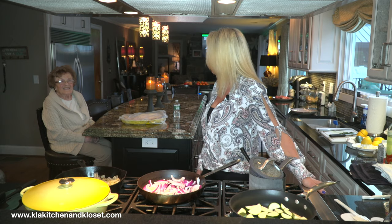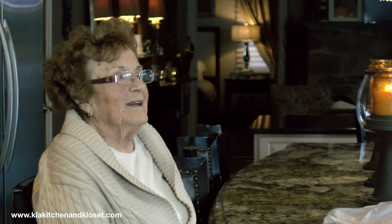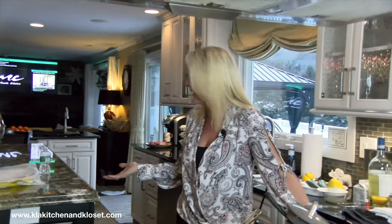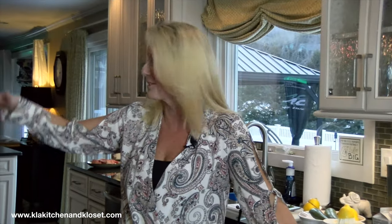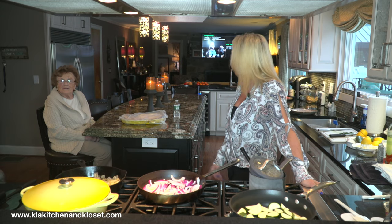Hey guys, we're here cooking again and Dolores is with me. I'm glad you're sitting at this end because the last video I did you were at the other end — Donnie was here, Carolyn was here, and you were way down and nobody could see you. I'm glad she's at this end so now we can talk and do everything together.